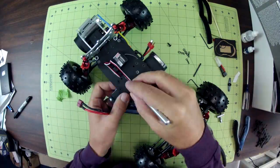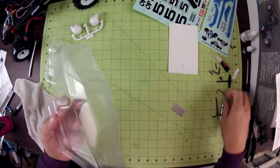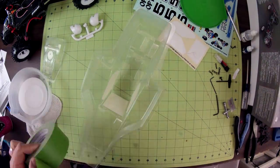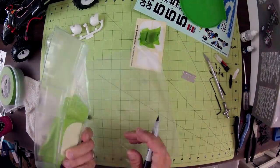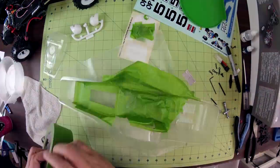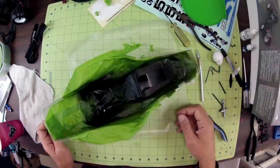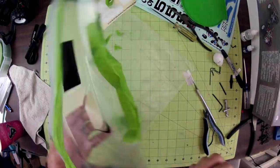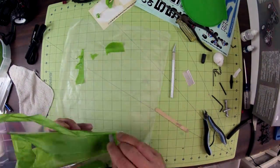The Optima comes with a clear Lexan body that must be painted. It also includes decals that let you replicate the box art by just painting one color — you paint the inside of the body white, and then you add the decals to the outside. I decided to go a more traditional route and used only paint to create the main body colors. This is actually a deceptively complex paint job; there's a lot of masking involved and kind of meticulous trimming of the tape, but I think that stuff is kind of fun, so I enjoyed doing it.